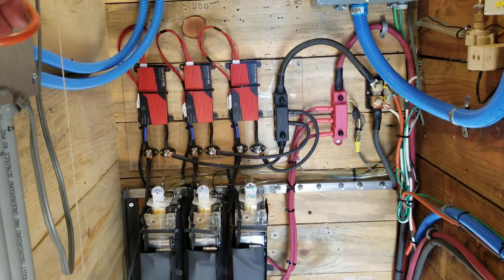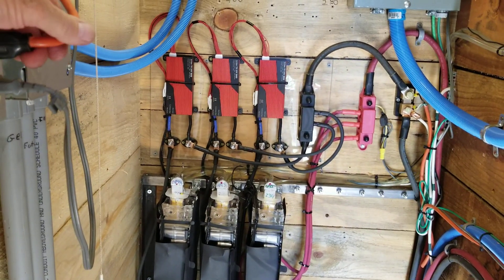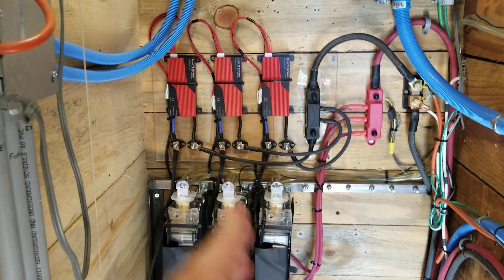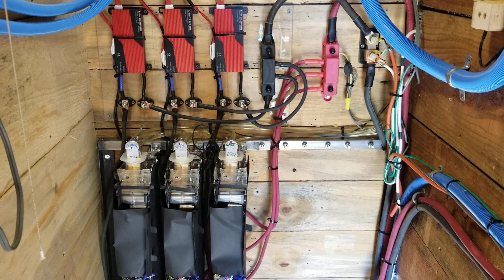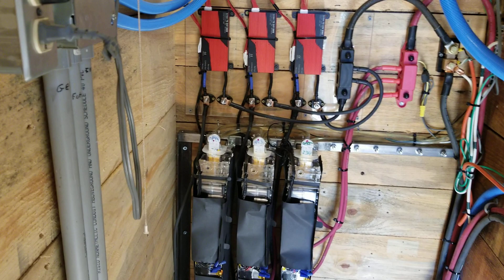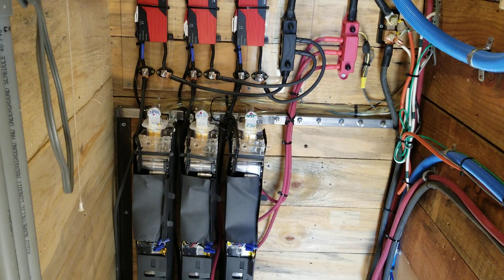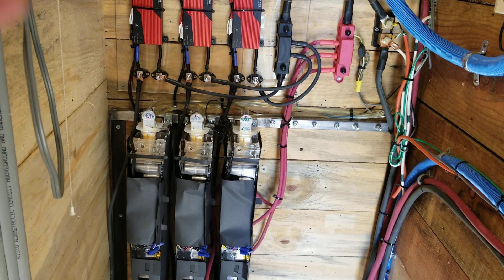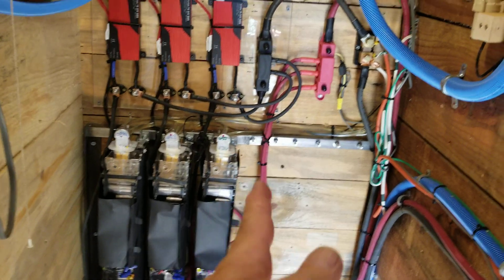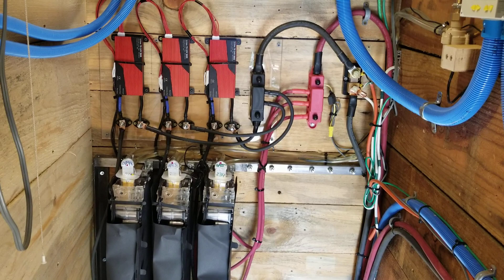It looks like selling that pickup truck got us completely out of hock. So I may buy one more battery, which would give us 12 kilowatts — probably nine kilowatts usable. That would be another $760, but we've already got the racking for it, so it'll be easy to add.